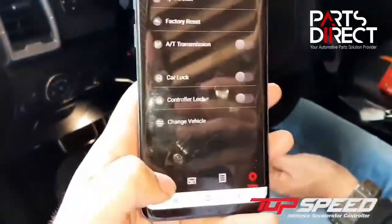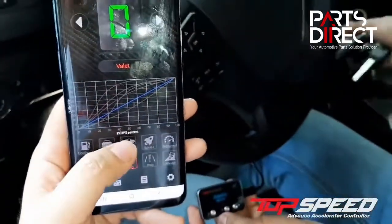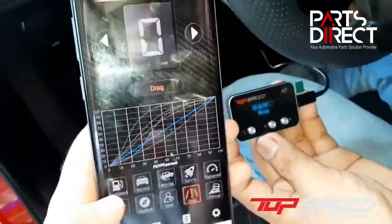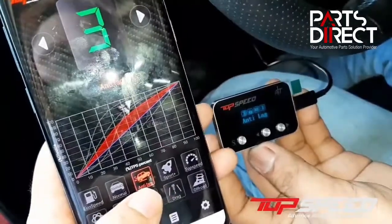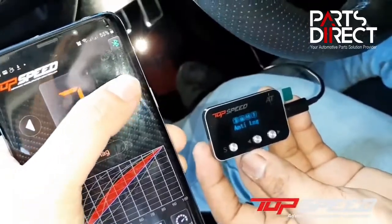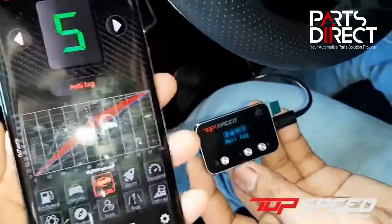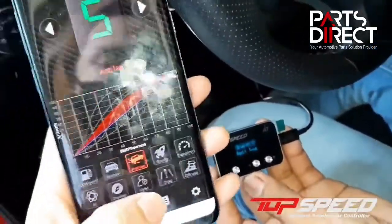After connecting, you can already see that if I move the menu on my phone, the controller will also move. If I use anti-lag, you can see that the anti-lag option on the controller is also on. You can also choose the numbers for better resistance or faster modes. The controller and the app on the phone are connected.